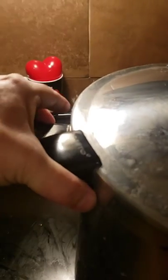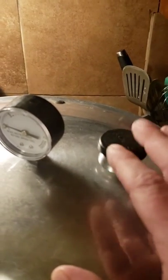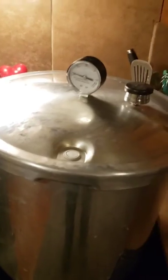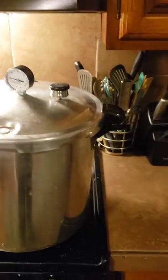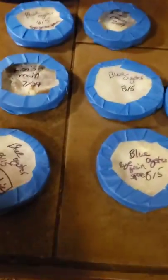Here we are putting the lid back on — you can see how it locks in. Now I take it and lock it, then place the little weighted rocker on top of the spout. Once steam starts coming out it'll rock a little bit, and once it reaches 15 PSI it's going to make a big noise — that's why I try to do this when my wife isn't home.